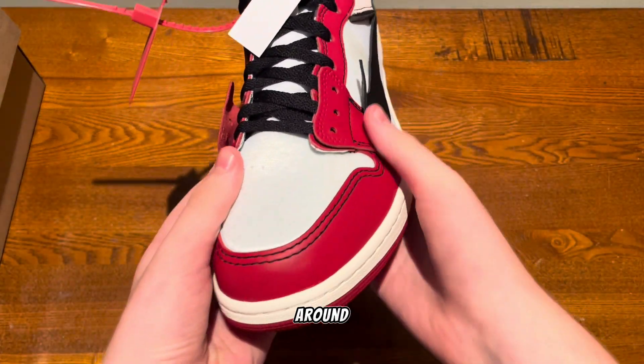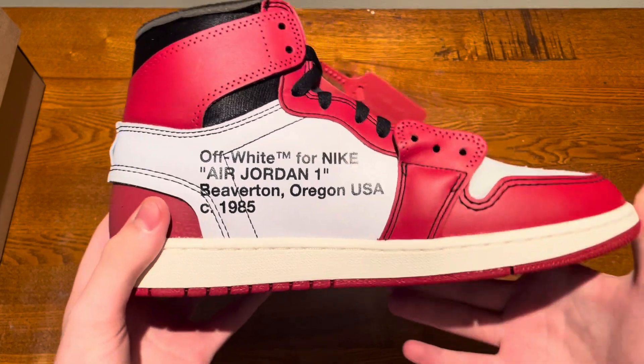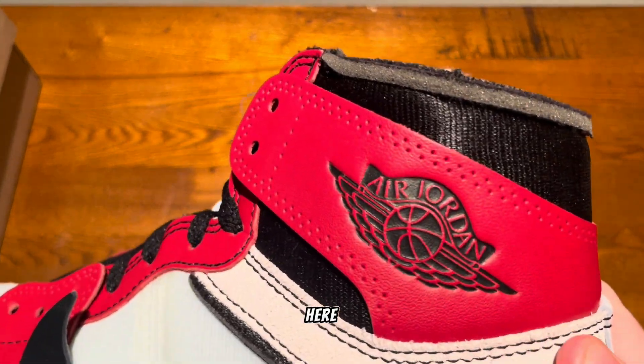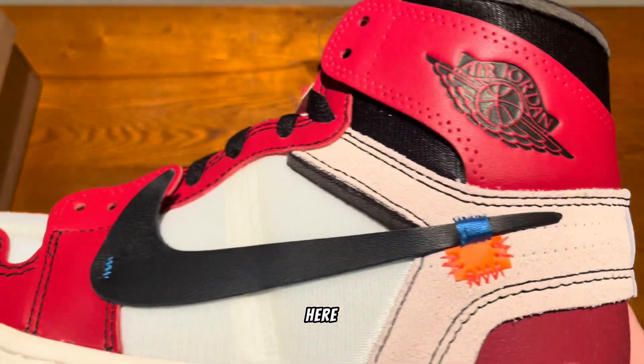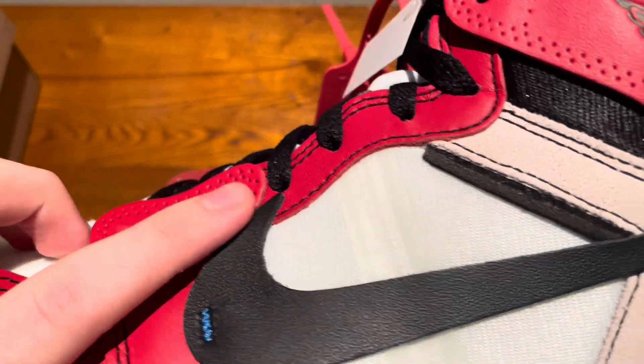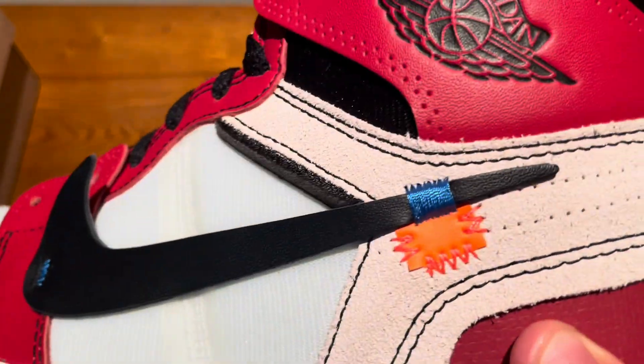Here is a quick look around the shoe. At first glance these look really good — here is the Jordan logo at the top. The stitching on this looks really good, materials feel really high quality as well. Here's the toe box with that really nice material, and here's the Off-White writing right there, which looks very nice.